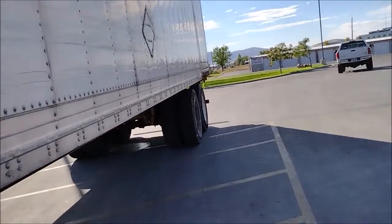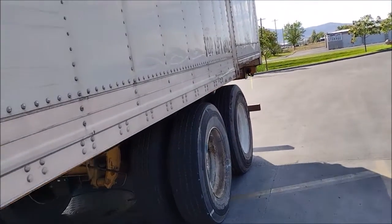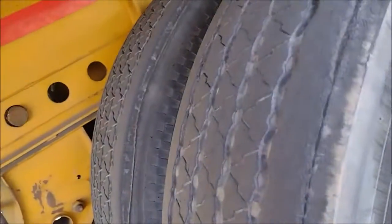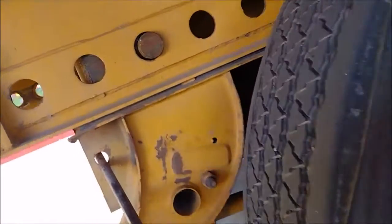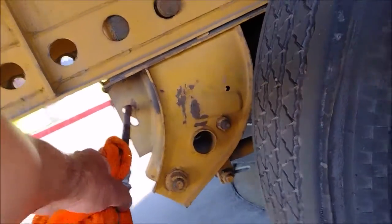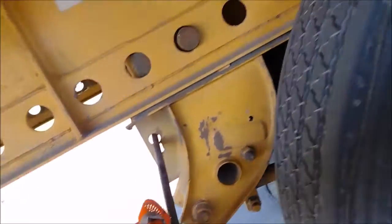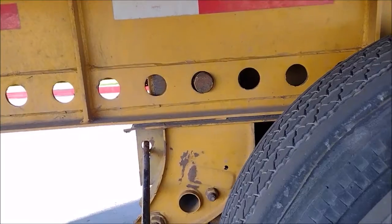Whether you are on concrete or asphalt, rocking the trailer with the tractor is in my experience the best way. It might not work this time — it looks like it's stuck. It's stuck, so I have to look more carefully. It looks stuck in the back.